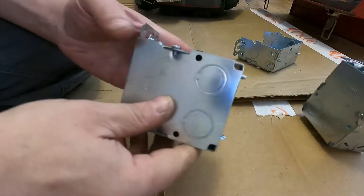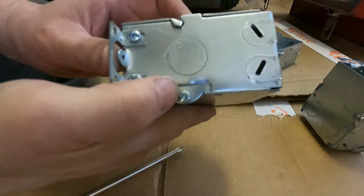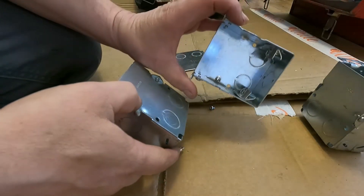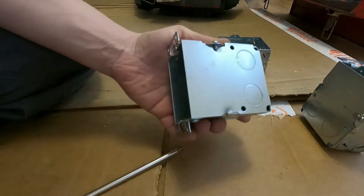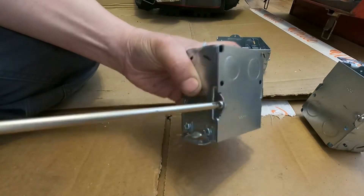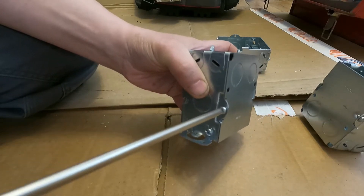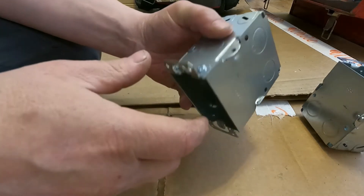Let's take a look at gang-able workboxes. These are rectangular boxes that you can gang together for multiple switches or multiple plugs.